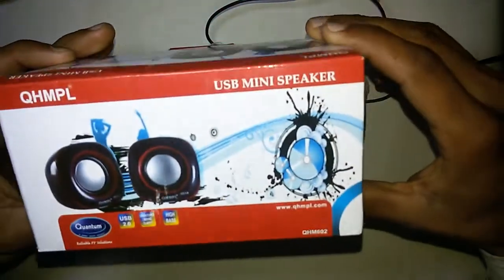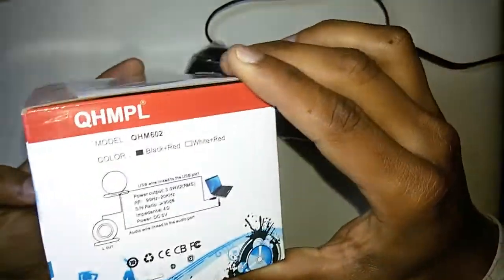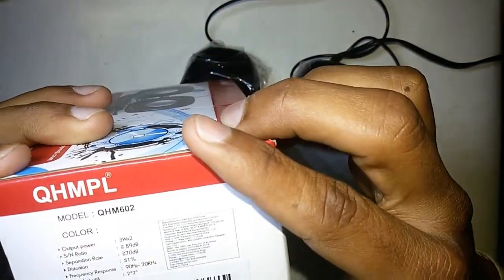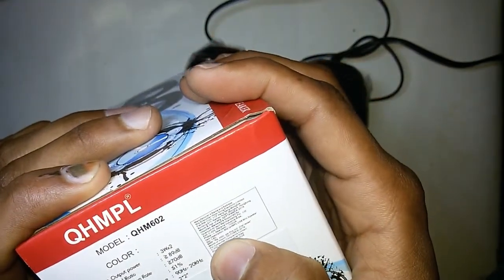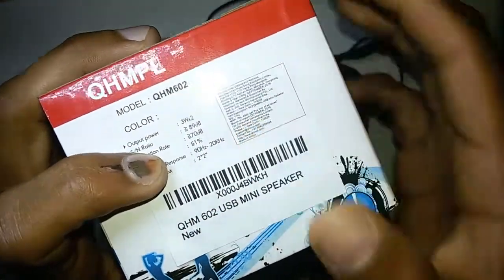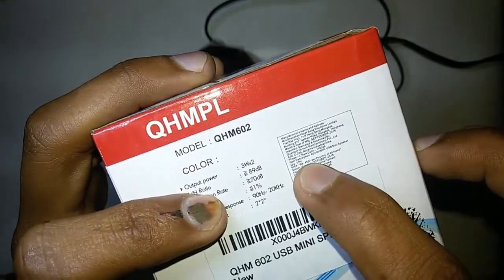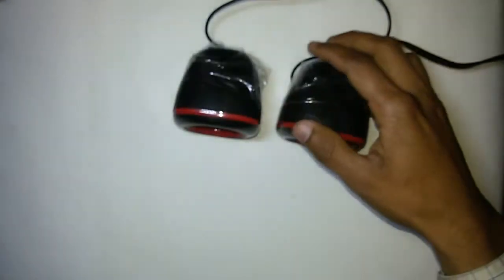I got these speakers for 210 rupees from Amazon. I'm going to check the actual price — the pricing given on the box is 450 rupees, as you can see written on the box.